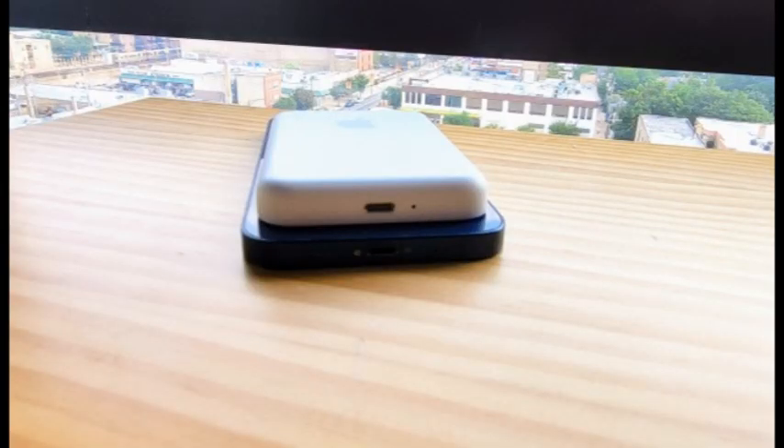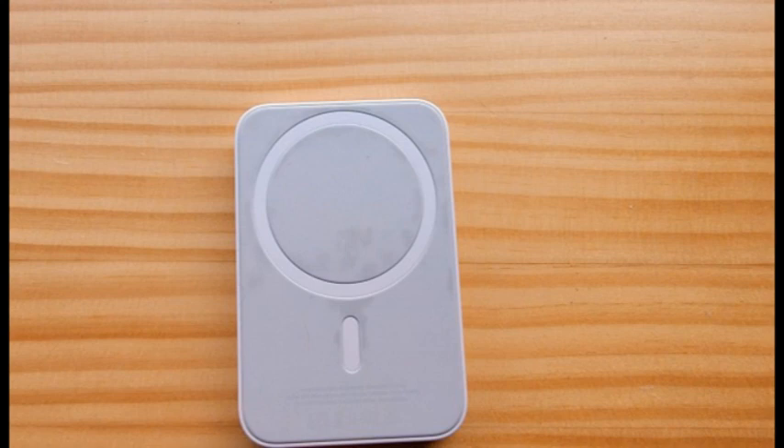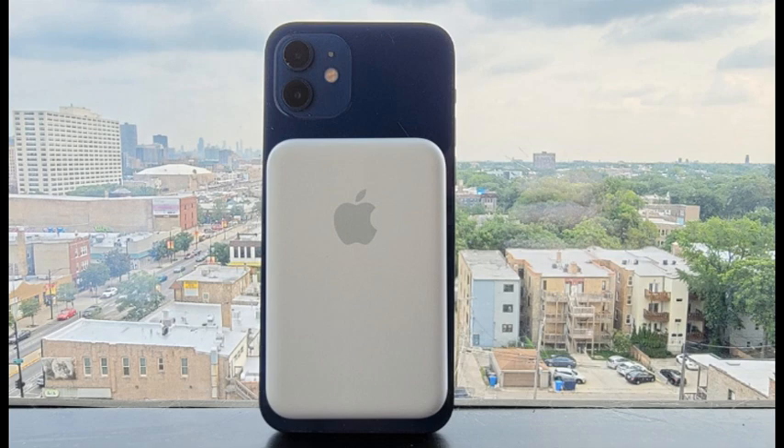The outer shell is made of a durable white plastic with a gray Apple logo centered in the upper half. The charging face of the battery pack is covered in gray silicone that matches the logo on the other side. A lightning port and an indicator light are on the bottom edge. Although the outer shell has a matte finish, it's very slippery and easy to drop.